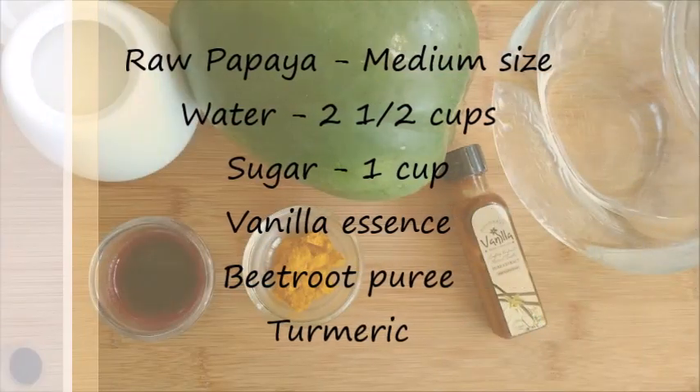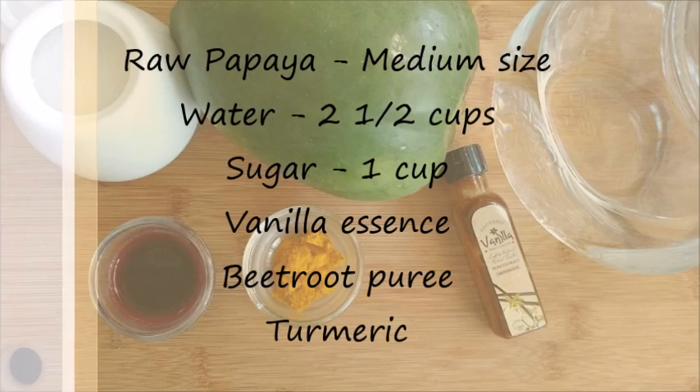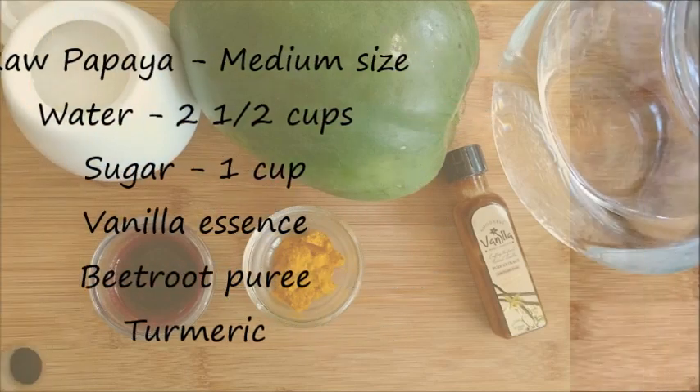You need raw papaya, water, sugar, vanilla essence, and beetroot puree and turmeric to add colors.